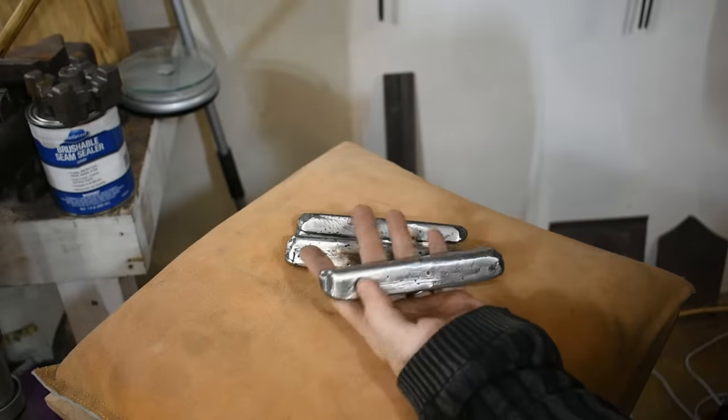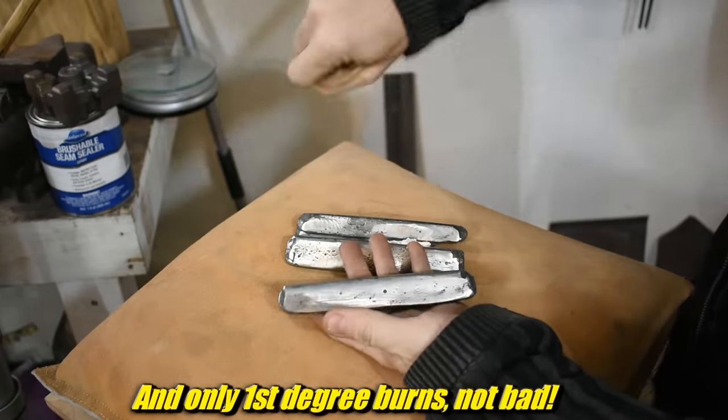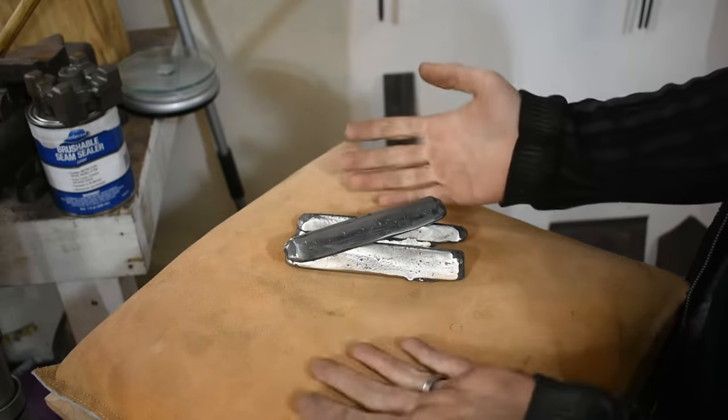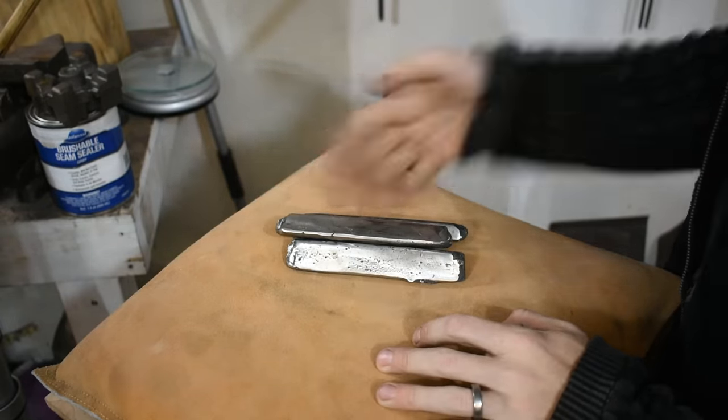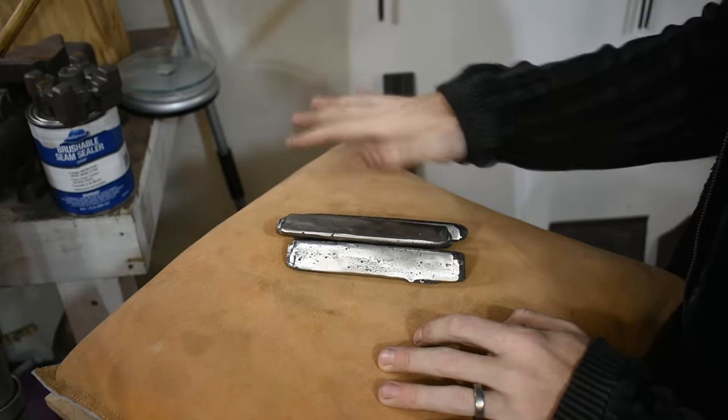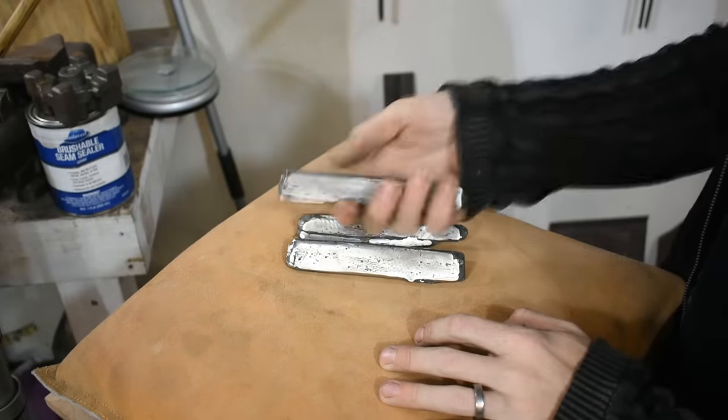Only about 25 minutes or so between turning the burner on and pouring. Iron — you can do it with propane at your house. Probably don't, because it's crazy dangerous, but it is possible.